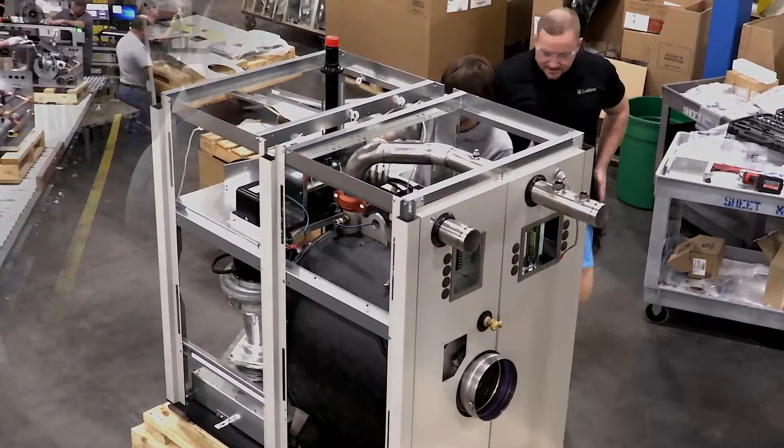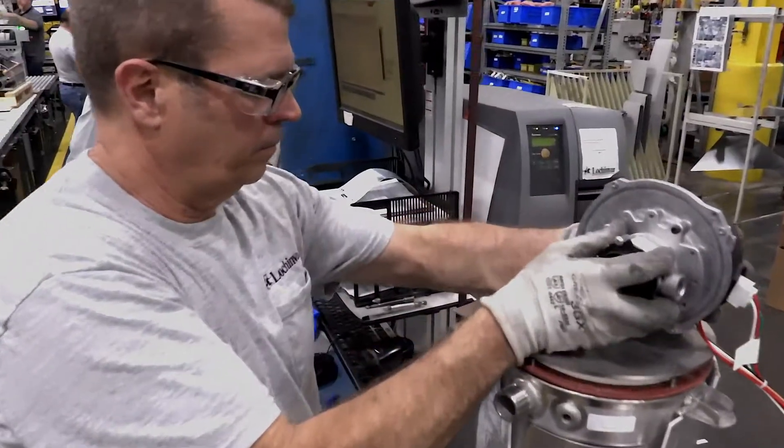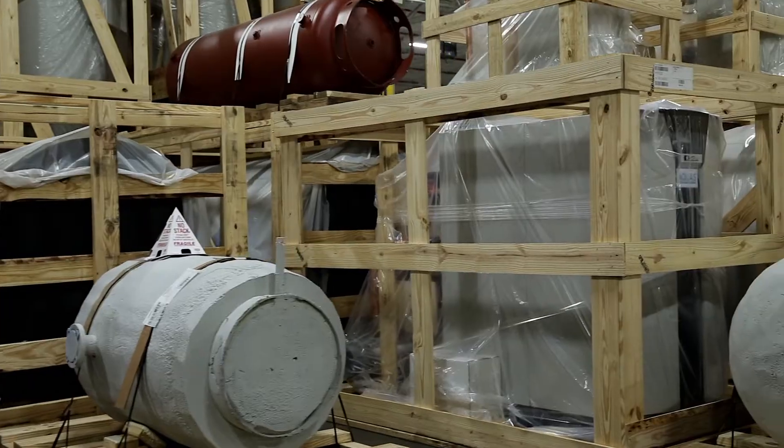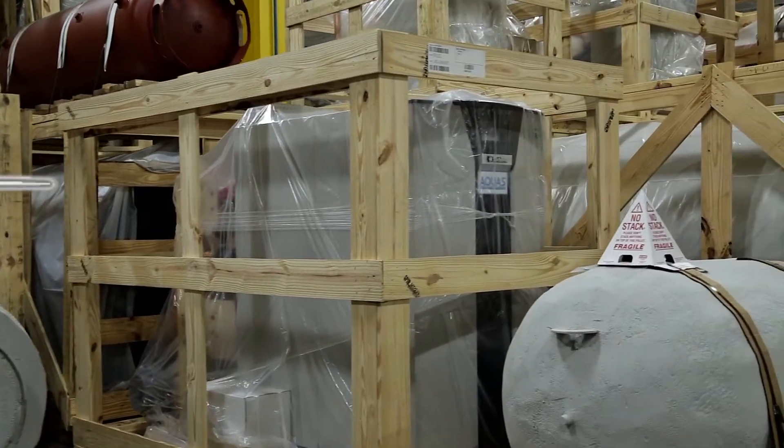These include tanks designed for interior and exterior applications, stainless steel storage tanks, buffer tanks, indirect heating tanks, and tanks for solar applications.